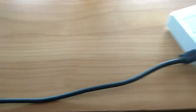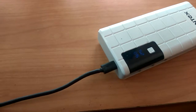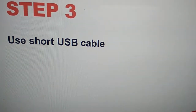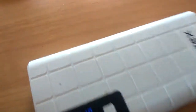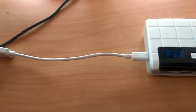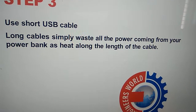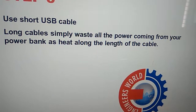Don't use long USB cables — always try to use short USB cables. Long cables simply waste all the power coming from your power bank along the length of the cable.